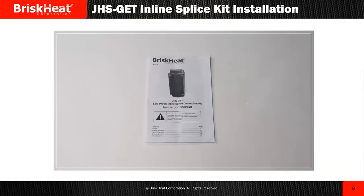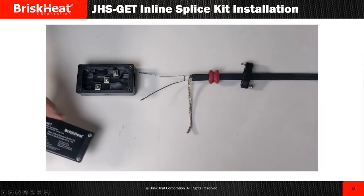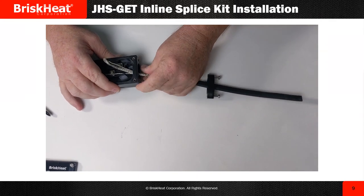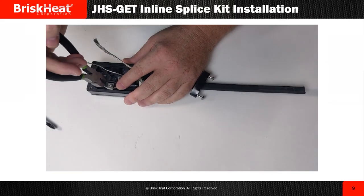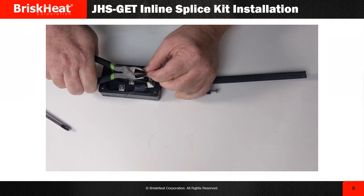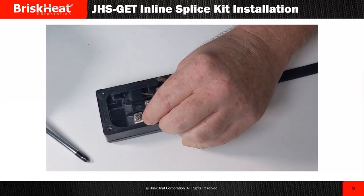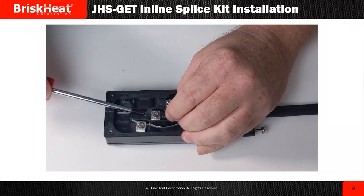The next video is going to be on the low profile inline splice connection kit, the JHSGET. With this kit you are able to splice two cables together, or even three — it's completely up to you. I've got my grommet on there already before I started stripping the cable. I'm just shortening the excess cable and wires. What I like about these kits is that there's no heat gun needed in the field, nor any silicone to make a seal. Just a dry kit. These are awesome.